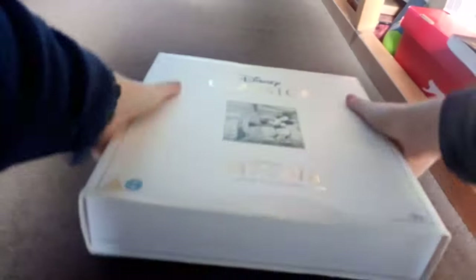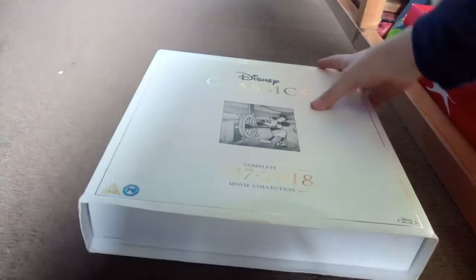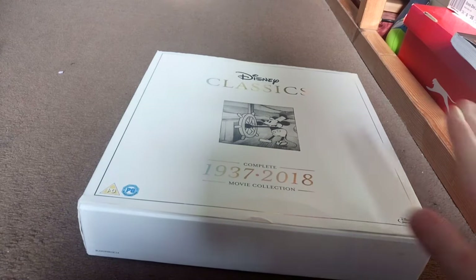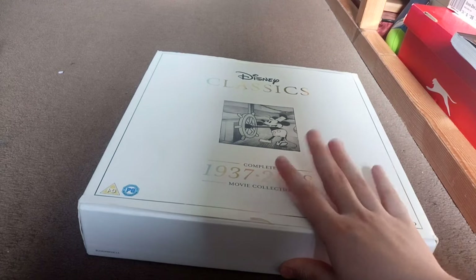Hello everyone, Bardi Wonkwaaz here, and today I'm going to do a review of the complete Disney Classics box set. I know some people have some of these, and the new one has been released, but I'm going to be reviewing the original one, not the new one.